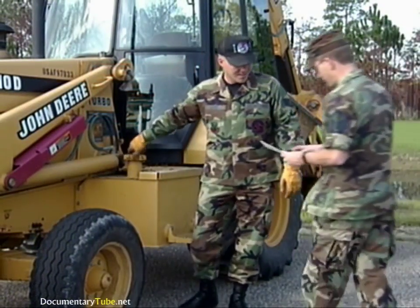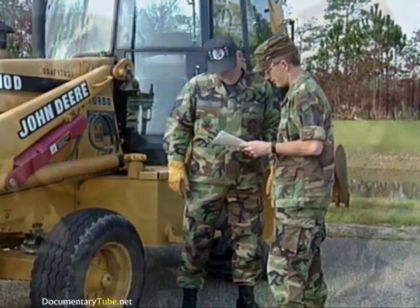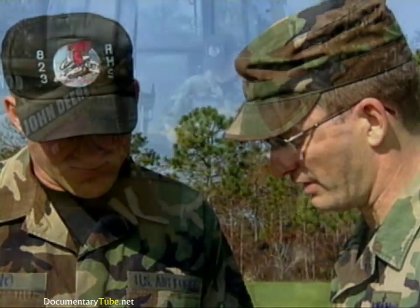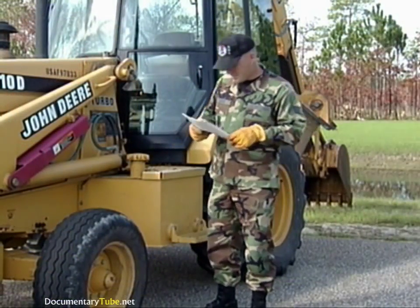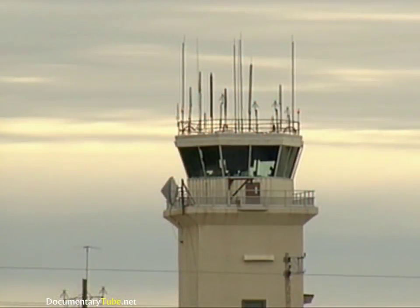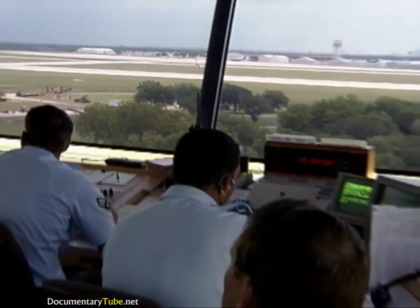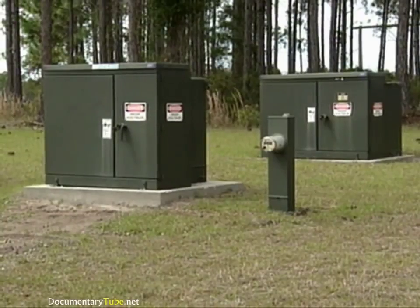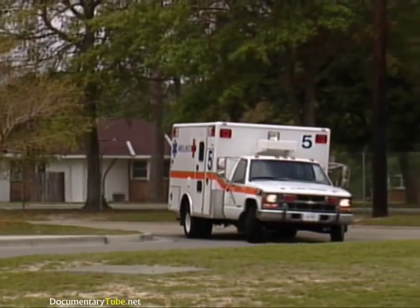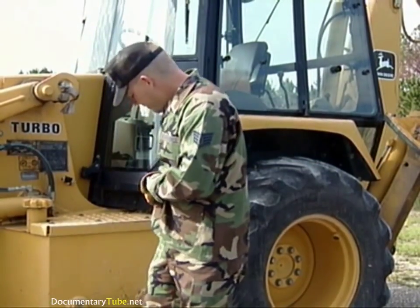Before you do any excavating, obtain a Base Civil Engineering Work Clearance Request, AF Form 103. This form is coordinated with the appropriate local agencies prior to any excavation work. It will identify what utilities are located in the immediate area and who needs to be contacted prior to excavating. Excavating without an approved 103 is dangerous and can result in serious damage to critical base communications. Cutting through an electrical utility cable can cause loss of power and could result in serious injury or death to the backhoe operator. Without this form, you are responsible for any damage.